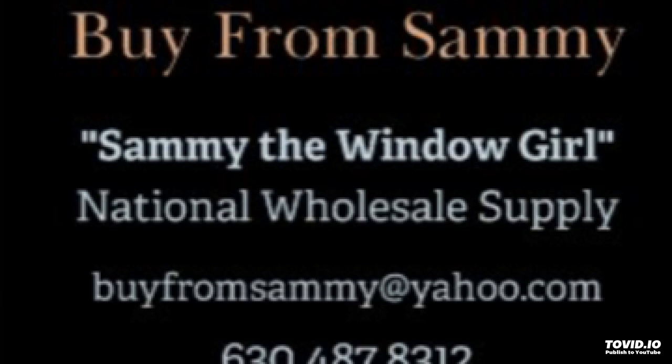A mullion means putting two windows together to create a combination. So let's say you have an opening and you want to put two double-hung windows side by side — that is a twin double-hung unit combination. Those windows are mulled together with mull kits, and there are two different ways that you can mull the windows. You have to check with your manufacturer — there are probably 500-plus window manufacturers in the United States.